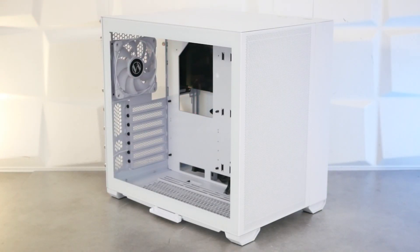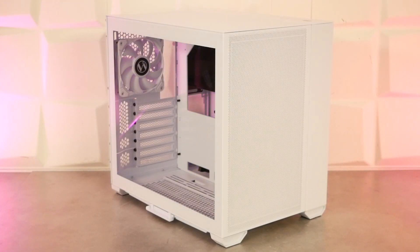Place donc au O11R Mini de Lian Li : un boîtier qui mesure 420 mm de profondeur sur 270 mm de large et 380 mm de hauteur, qui fait 8,5 kg et qui est compatible avec les formats de carte mère ATX, micro ATX et ITX. On connaît déjà ce boîtier O11 puisqu'on a déjà testé la version Dynamic. Aujourd'hui, on teste donc la version R.